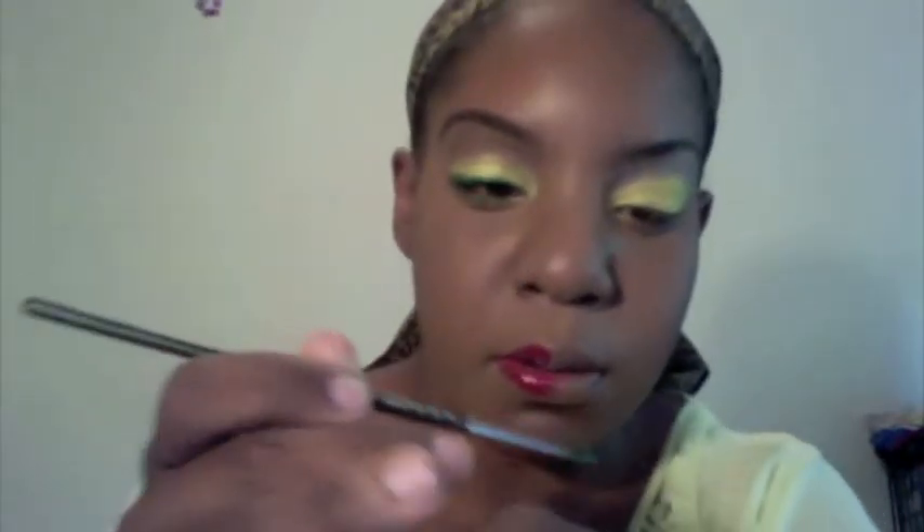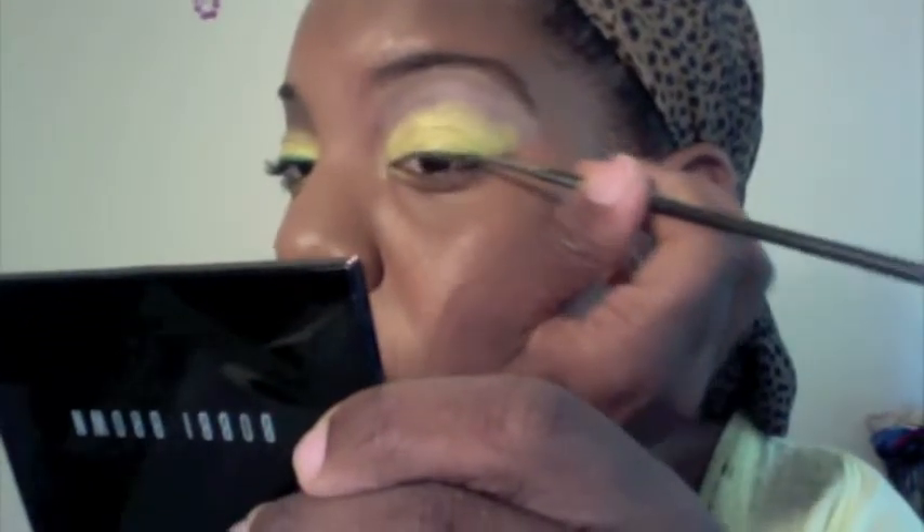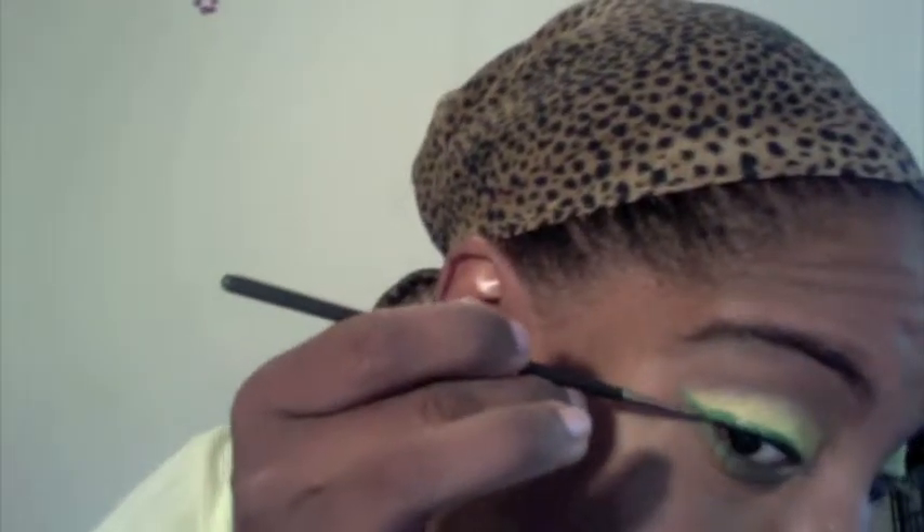Then you're going to take any angle brush you want. I started off using the 266 from MAC and then switched to the 210. You're going to use the Aqua Cream from Makeup Forever in number 22. Use any emerald green that you have. I can't show you the whole thing because I take a long time at eyeliner, but basically you're going to start off from the edge of your eye and make sure you get that angle up. You don't really want to go too far past that crease area.